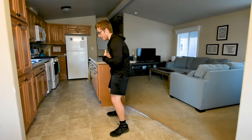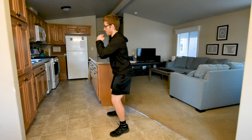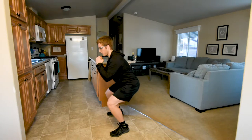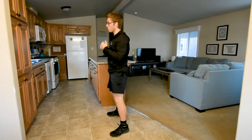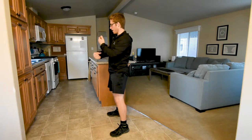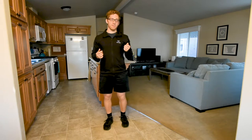The same squatting rules apply: feet stay flat, don't arch your back, don't let your back collapse, don't let your chest cave down — maintain that position while you squat. It looks a lot like a goblet squat, but instead of holding the weight in your hands, you're holding the weight in the crux of your elbow.